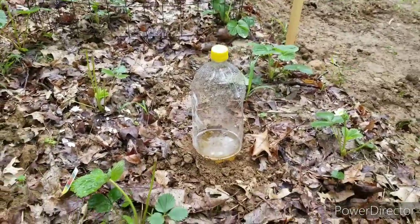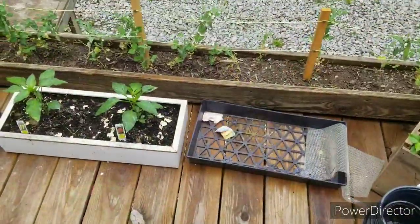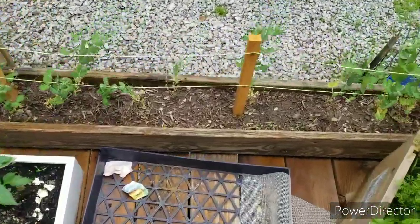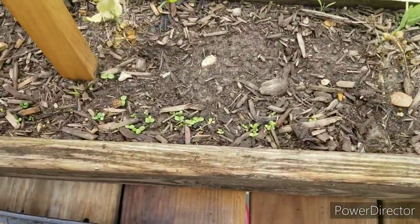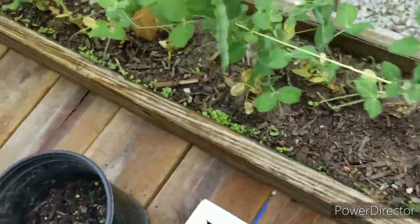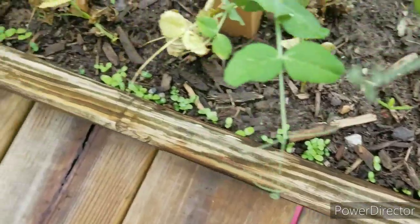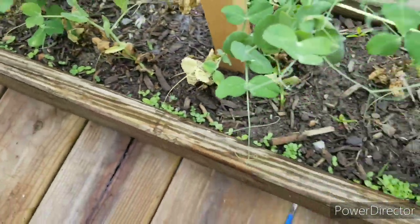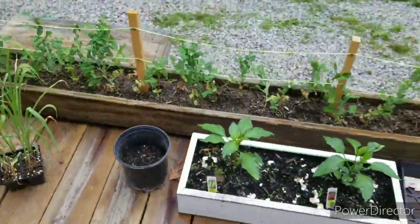Remember those lettuce seeds I planted just a couple days ago? Look at these little dudes — they're already coming up! I'll be willing to bet by Monday next week I might be eating some lettuce. That'd be cool.